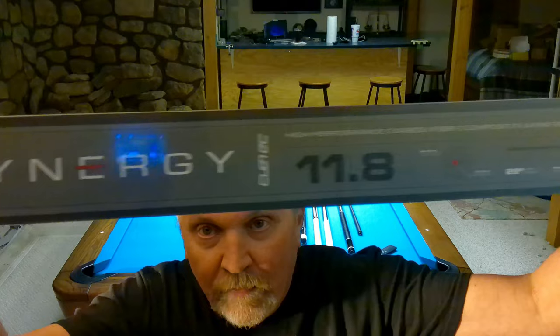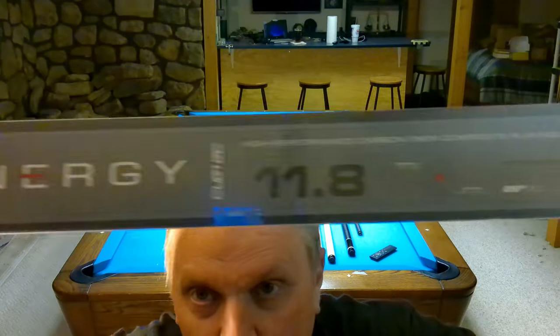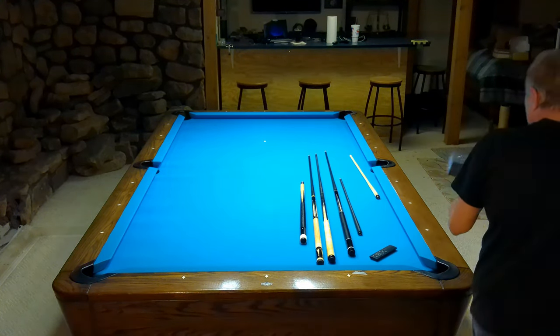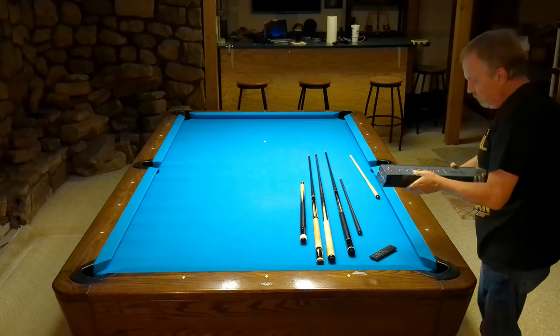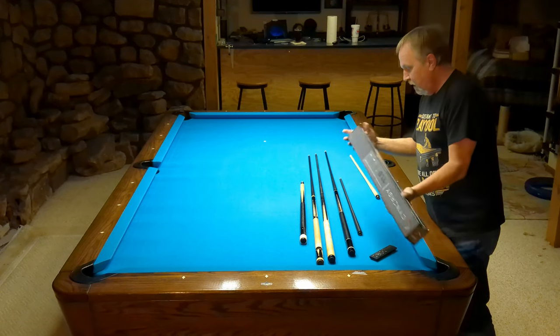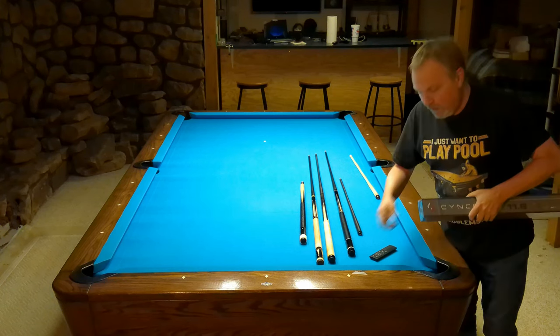So this is the Q-Tech Synergy packaging. It's an 11.8 — I wanted a 12.8 or 12.5, but those are out of stock, of course. I went with the 29-inch. It says 'super straight precision taper,' which are both good things to have in a cue. I'm glad it didn't say pretzel-shaped or something. It doesn't say on the box that I can see that it's a 5/16-14, so we'll just cross our fingers on that.